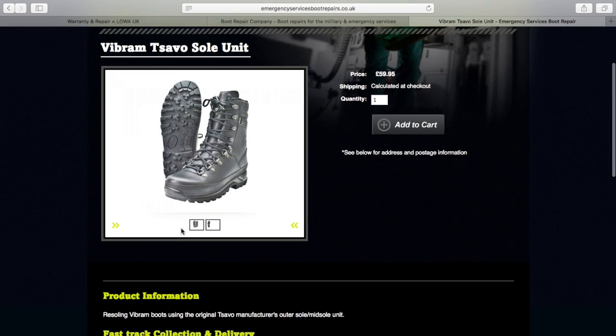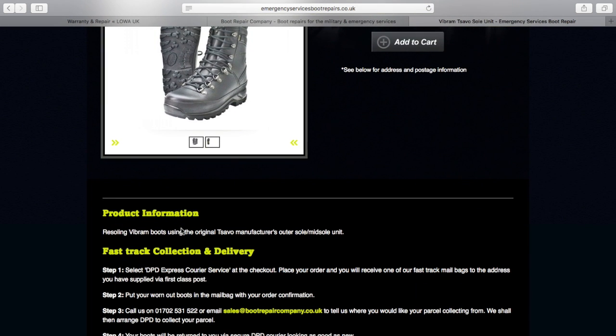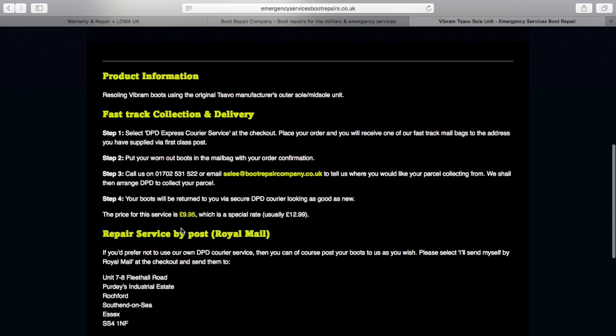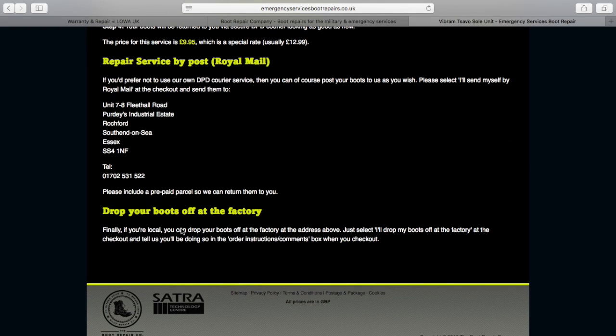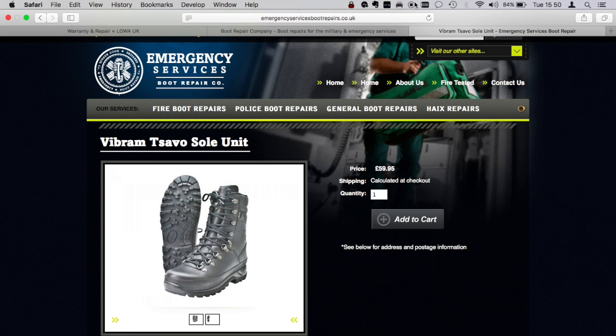The Boot Repair Company will fit the factory original outer sole and mid sole for £59.95, and for another £9.95 they will send an envelope for a courier to collect your boots and return them again once the repair has been done, which is what I did, and I have to say the results have been excellent.